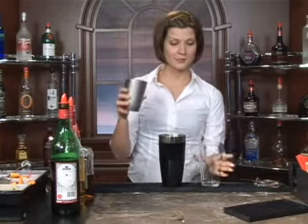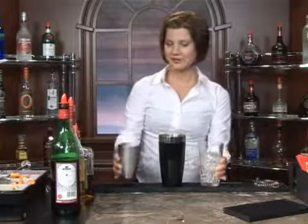I'm going to show you how to make a drink called a triad. We're going to start off with ice — pour that in your glass.